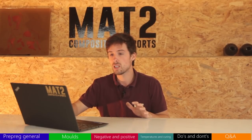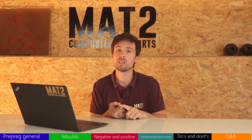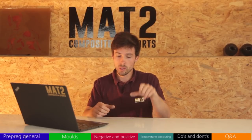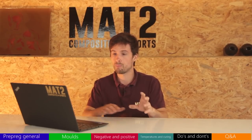Now for the positive sides of prepreg. First: it's sticky, so it adheres to the mold. With infusion you have to drape and then add peel ply and manage more issues. With prepreg that problem doesn't exist — it just sticks where you put it.